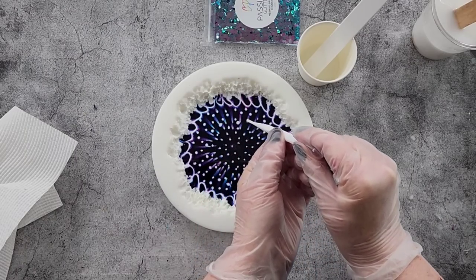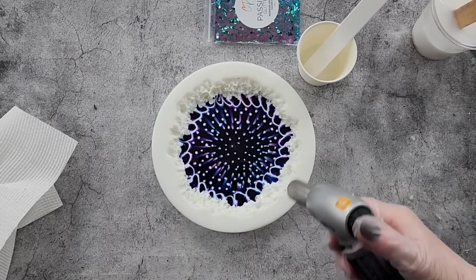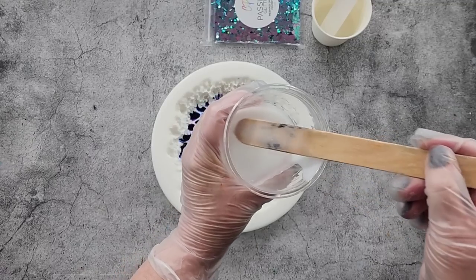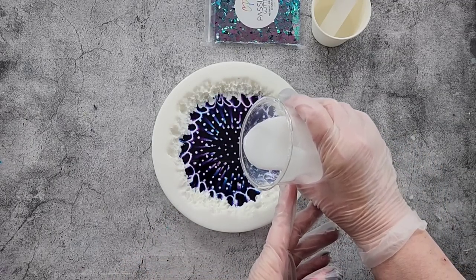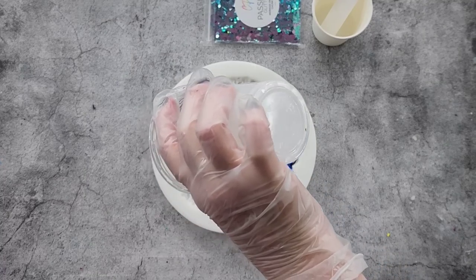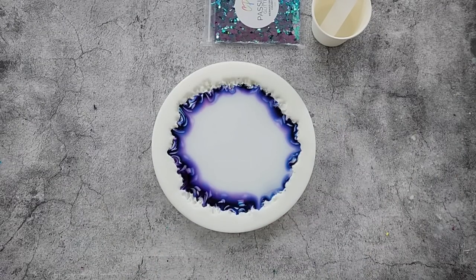I've still got some white left over and a little bit of clear for my glitter. Now I've just made my beautiful pattern and I'm going to destroy it — here we go. I'm going to find the center first and pour the white. It's nerve-wracking doing that isn't it — just when you've got a gorgeous design you pour all the white over the top. Hopefully it will work!